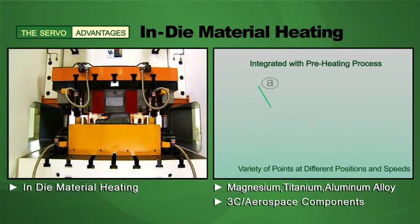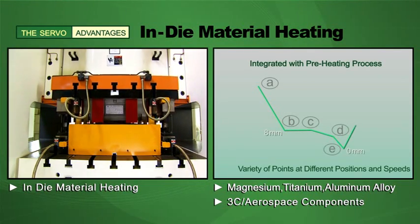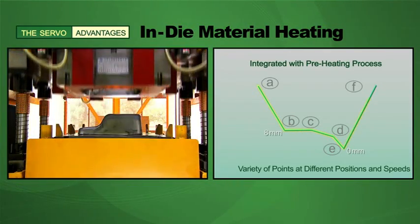For the 3C and aerospace industries, the servo press gives you the option to hold the slide for a few seconds for the heating of components such as magnesium, titanium and other alloys prior to forming.